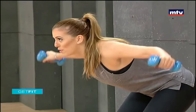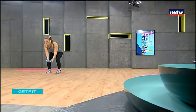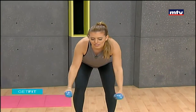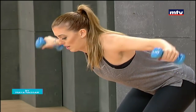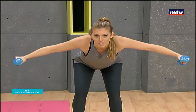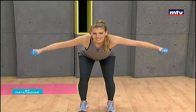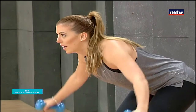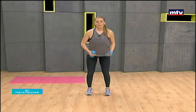Remember, 15 repetitions at home and repeat three times. Keep your back straight. Make sure you keep breathing, use a slow and controlled movement.